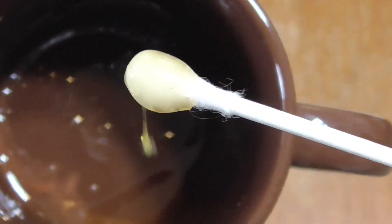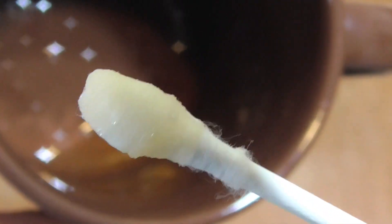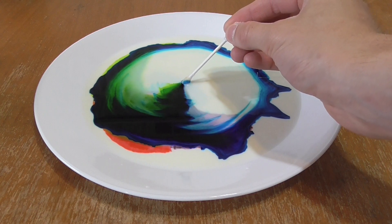Dip a q-tip into the dish soap. You don't want it globbed all over the place — wipe off the excess on the side of the cup so you have just a little bit. As soon as you touch the q-tip to the milk, it will create intense and beautiful patterns using the food coloring.